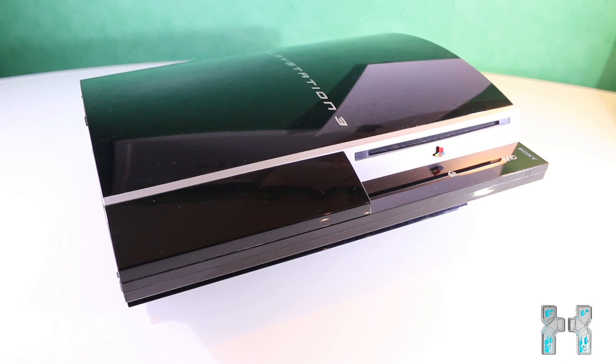Hey, what's up guys and welcome to my new video. My PlayStation 3 got the yellow light of death, and this is why I could not make any more chair breaking videos. But actually that's good, because now I can show you how to fix that.